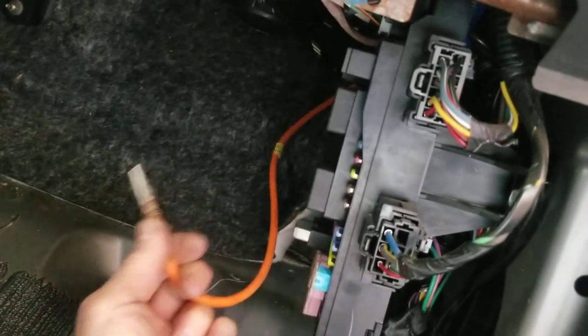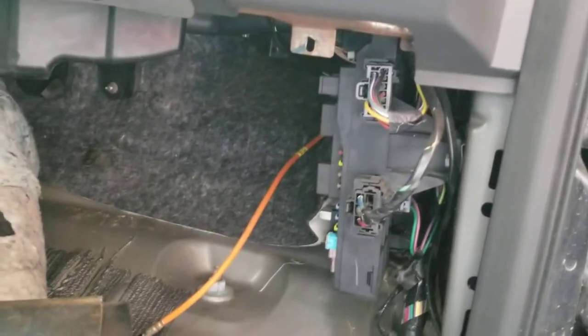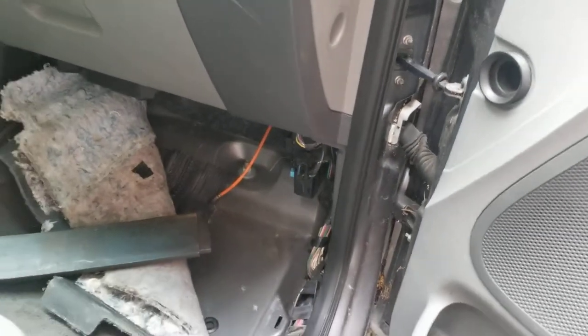The antenna disconnects from right here — it just pops right out. So now I'm going to pop off that cap, pull the antenna out, and replace the grommet. Saved me quite a bit of work. Glad I stumbled on that before I removed the fender. Okay, thanks for watching.